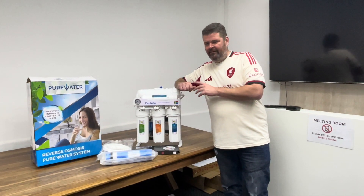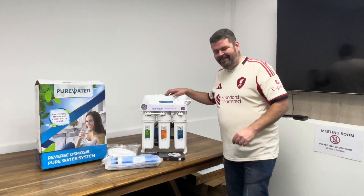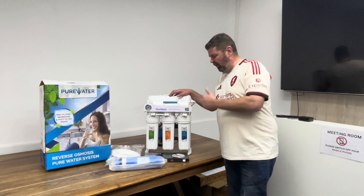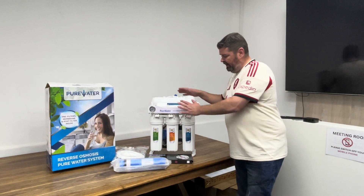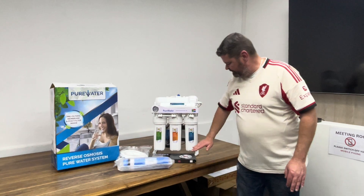Good afternoon and welcome to Puritech. I'm Eddie, and I'm here to show you our Pure Water 600 GPD domestic RO unit. These are lovely, robust units.